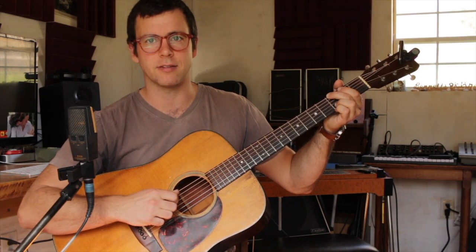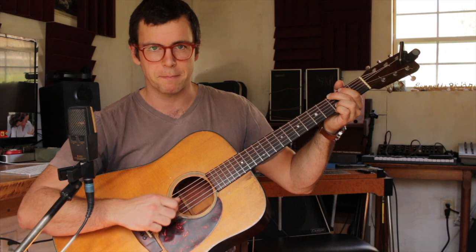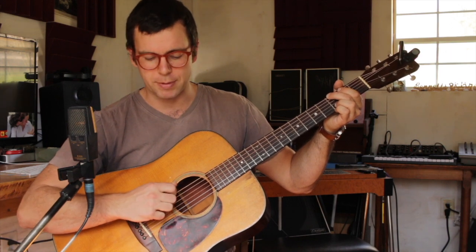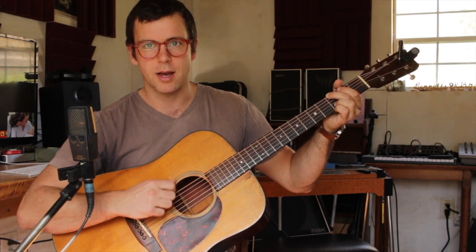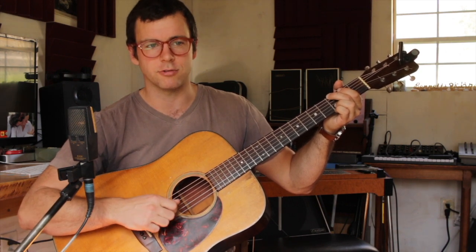Watch my right hand as I'm doing this — I'm kind of moving through the string. I'm not stopping my hand; I'm letting it go through the string, using the weight of my hand to go through the string.